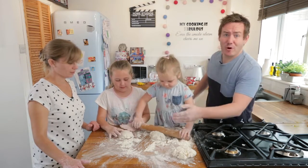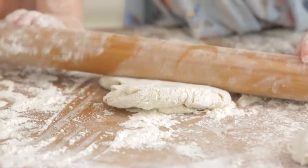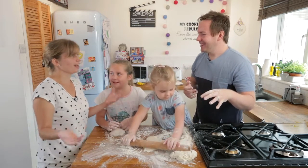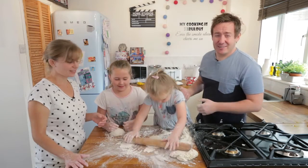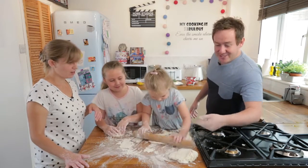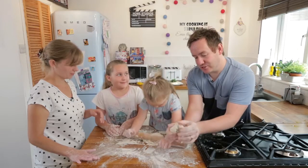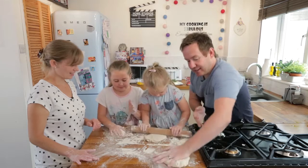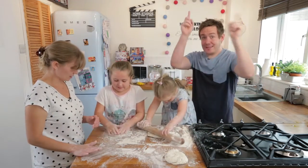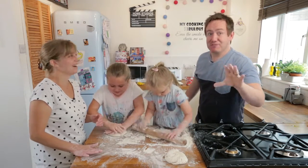It is quite flat at the moment so we are going to let them roll away. The great thing about homemade pizza is it does not matter if it is a perfect circle — I quite like the rustic shapes, kind of like a dinosaur's footprint. You can also do it with your hands, press it down and pull it apart. It is quite flexible and elastic. Or you can do the whole Italian thing and spin the pizza in the air!